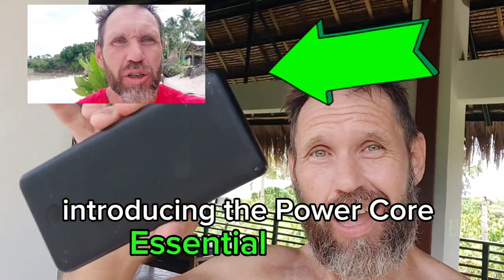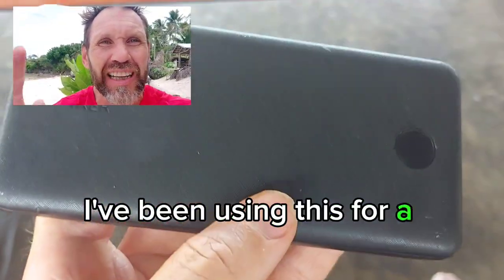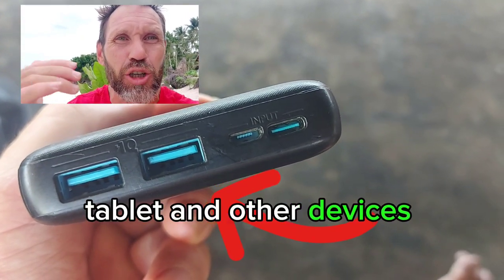Introducing the PowerCore Essential 20,000, the ultra high cell capacity dual port portable charger. I've been using this for a year now and here are my thoughts. 20,000 mAh is enough power to keep my phone, tablet, and other devices charged for days.